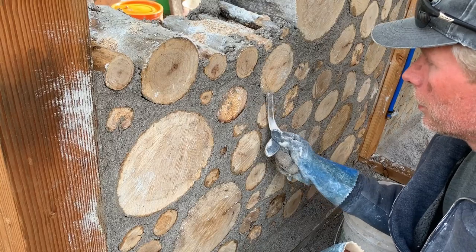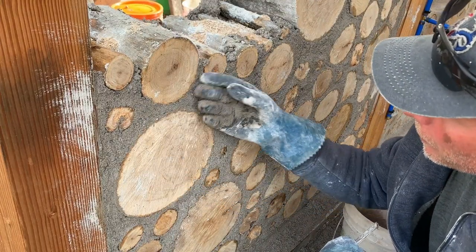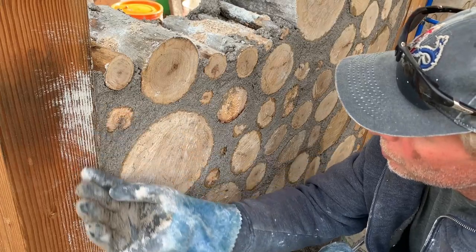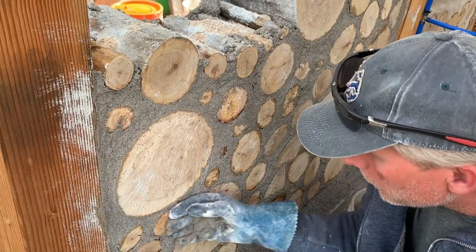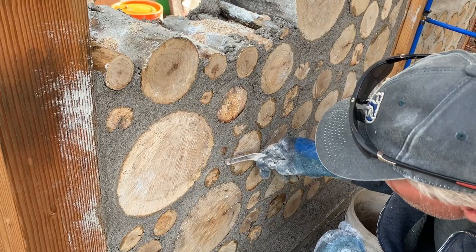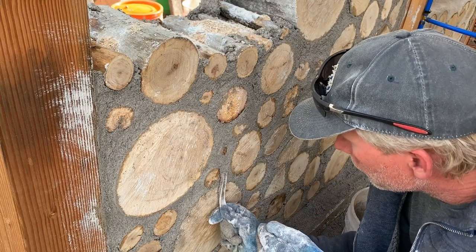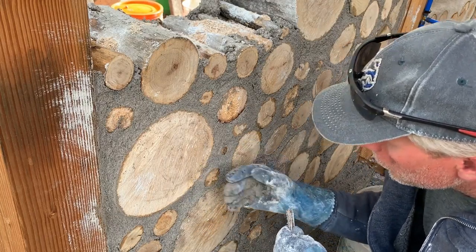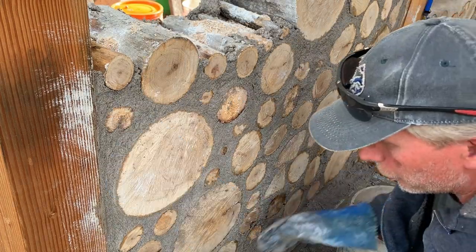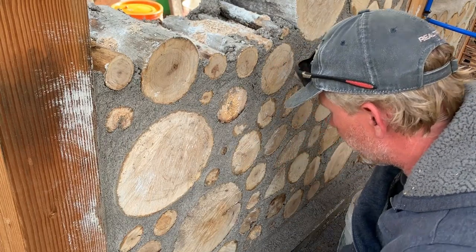Once I've got it roughed in, I'll come back with a gloved hand and smooth the mortar against the logs. I push in all of those cracks, get it nice and clean looking, and well sealed against the log ends. I try to expose the edges of the logs — this looks cleaner that way. I try not to rub too much mortar out of the faces of the logs.